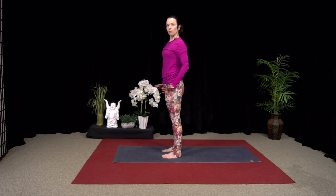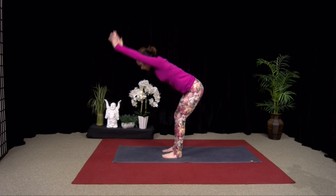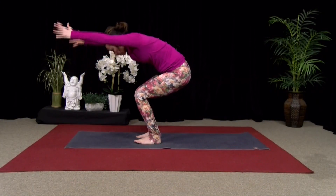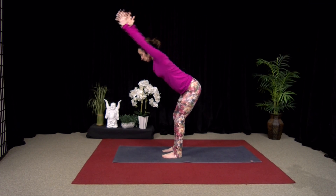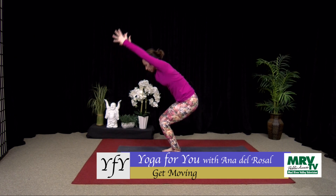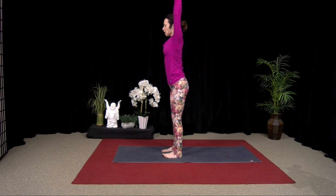We're going to move in and out of forward fold and chair here. Inhale, take your arms out. Exhale, bow forward. Bend the knees if you need to. Inhale, come into chair — definitely bend your knees. Exhale, pause. Inhale, straighten the legs. Exhale, fold forward, belly in. Inhale, chair. Exhale, pause. Weight in your heels. Inhale, straighten the leg. Exhale, fold over.